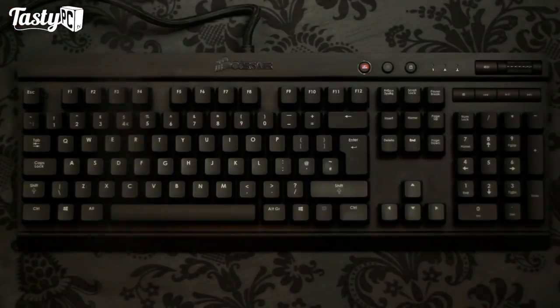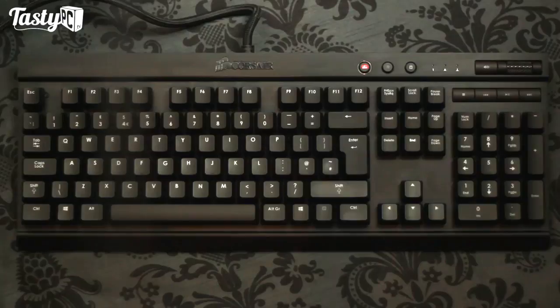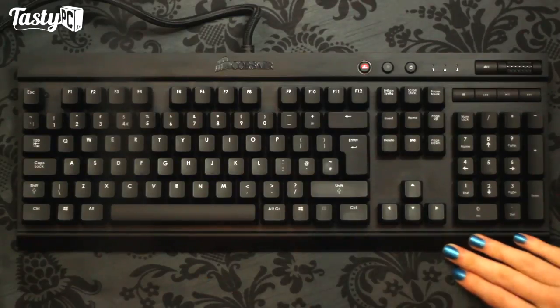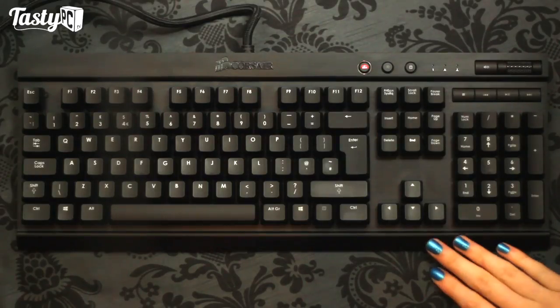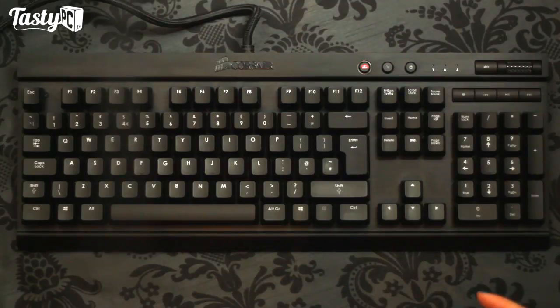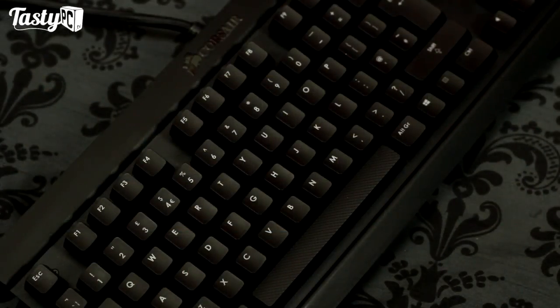Starting with the Vengeance K70 as a good base to work from: we've got this black anodized brushed aluminium sheet which curves over a bottom plastic base. I really love how this keyboard looks - it's sleek and minimalistic, but it's also got an industrial look to it. All you're seeing is just a sheet of shaped metal with some switches on it, and it's a really unique look that you only find with Corsair keyboards.